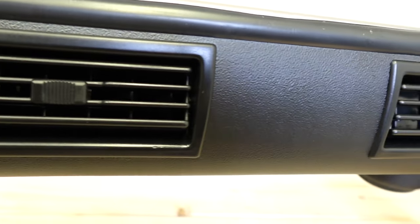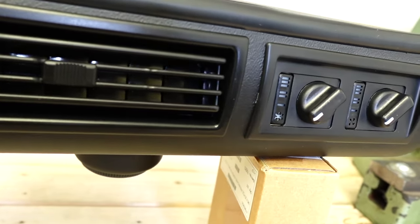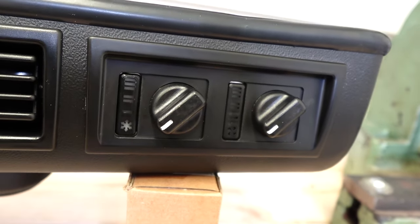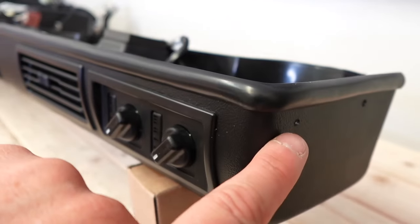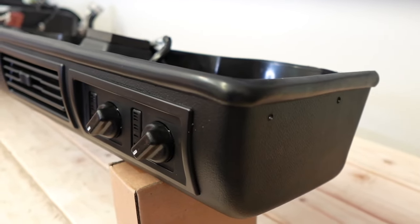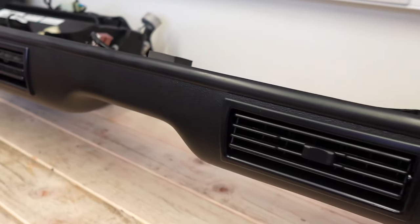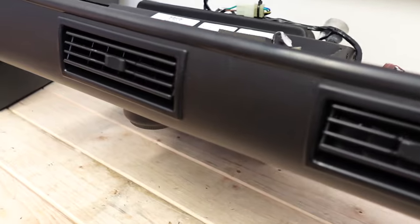You can see here the quality of this is really nice. It's all made out of ABS plastic and all the switchgear is period — they haven't tried to modernize it at all, so it's going to look perfect in your restoration. You've got screws where you just fix it into place over the existing dashboard.